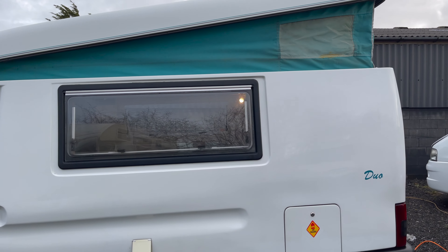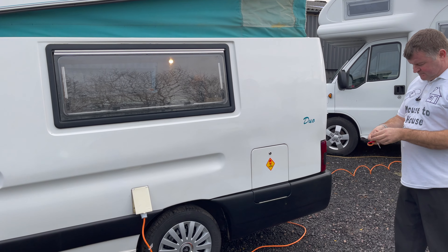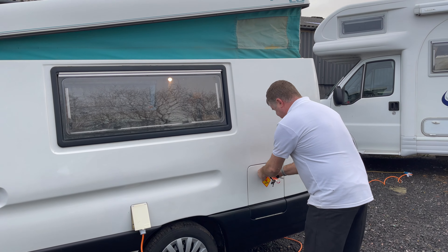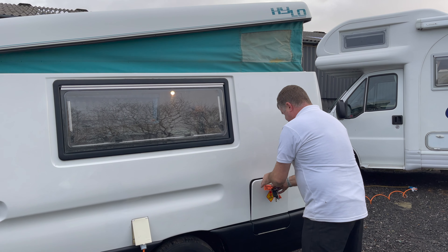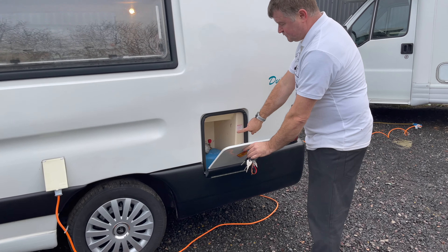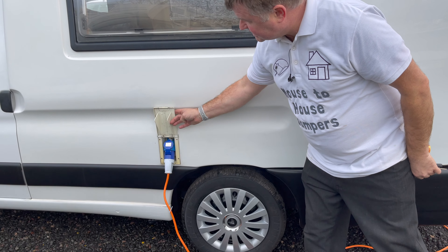On this side, we've got a gas bottle. It's just had a habitation certificate, so it's just had a new gas regulator and gas pipe fitted, so we've got the camping gas bottle in there. We've got the mains hook-up lead, as you can see, plugged in now to demonstrate the fridge working.